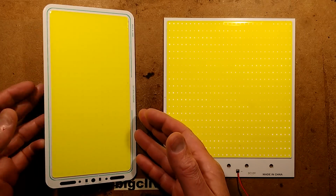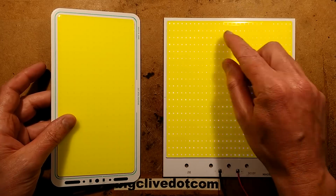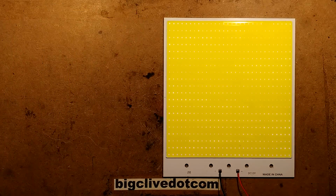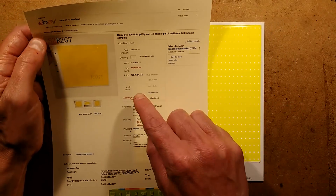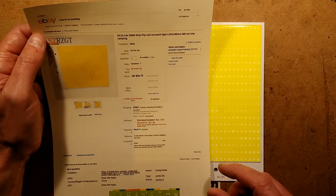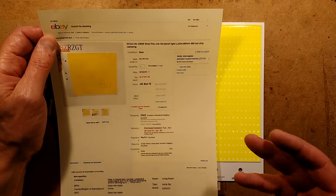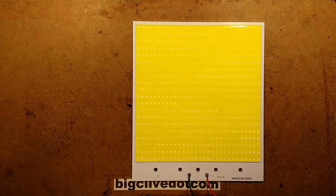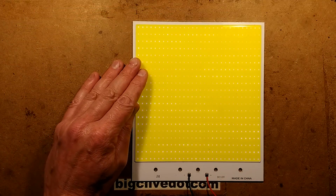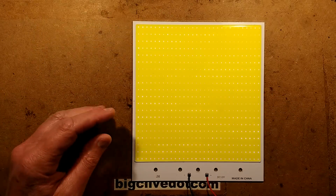In a recent video I took a look at a large LED COB array, and someone pointed out there's an even bigger one. So I bought one to take a look at — this one came from a seller called Pan Pan Dash Supermarket and cost $14.72. It's described as a 12 to 14 volt 200 watt strip flip COB LED panel light with 600 LED chips. I counted and there are 600. A good thing is it was delivered in an anti-static bag, which is quite unusual.